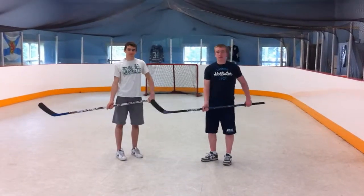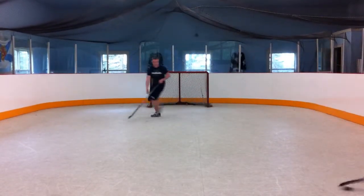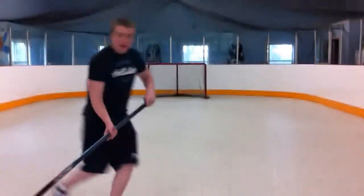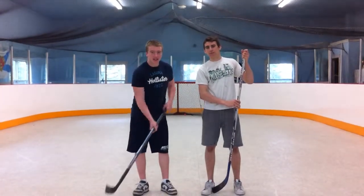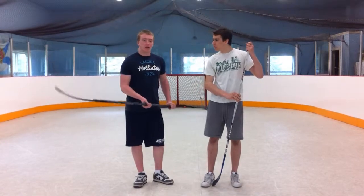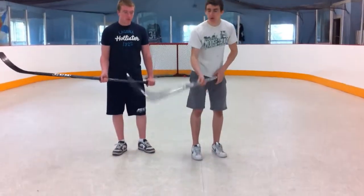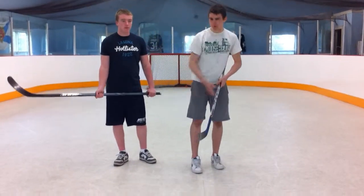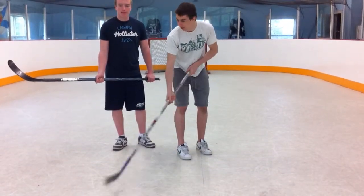So now we're going to show you how to pass to a person that's moving. When passing on the fly, a really good technique is to aim in front of them. Because they're going to be moving, you want to pass it into their blade. You don't want to pass it where they're at, you want to pass it where they're going to be. If you put it at their feet they're going to have to stop and turn around to get it. On receiving the pass, you really don't want to receive it with the toe — a lot of times it'll hit off the toe of the blade and go in the corner. You want to receive it with the heel and put a lot of pressure down and cradle it.